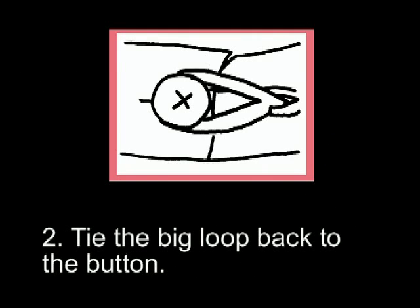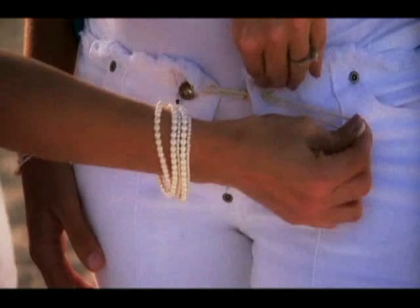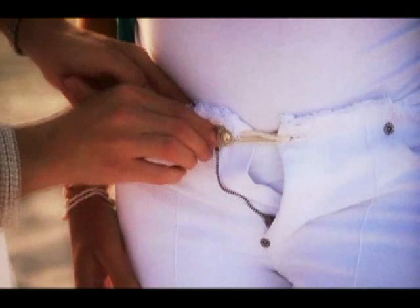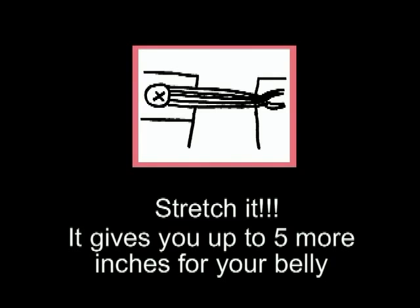Step 3: tie the big loop back to the button. Stretch it — it gives you up to 5 more inches for your belly.